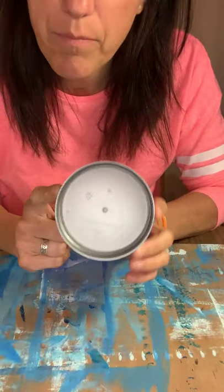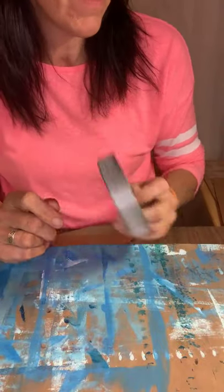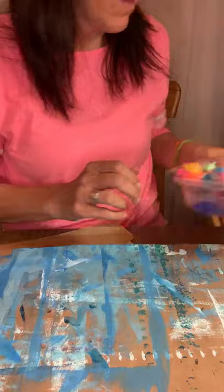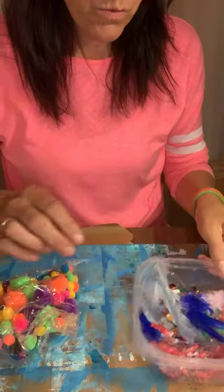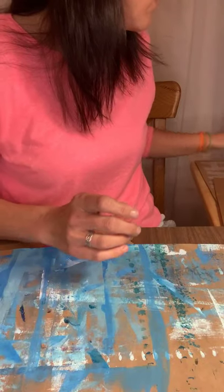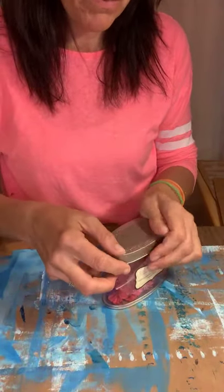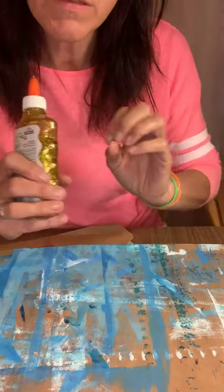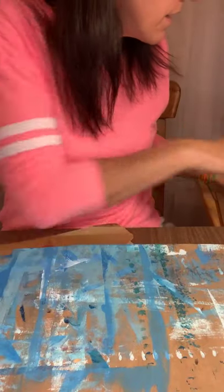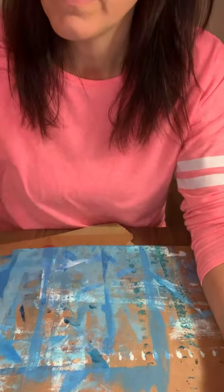You're going to want something like a bowl, cup, or plate to collect the tape scraps later — it helps keep your workspace tidy. Optionally, if you have any embellishments like pom-poms, feathers, sequins, or paper flowers, you can use those too. You could also use glitter glue or Elmer's glue, buttons, or any other decorative items you have at home. That part is totally optional.